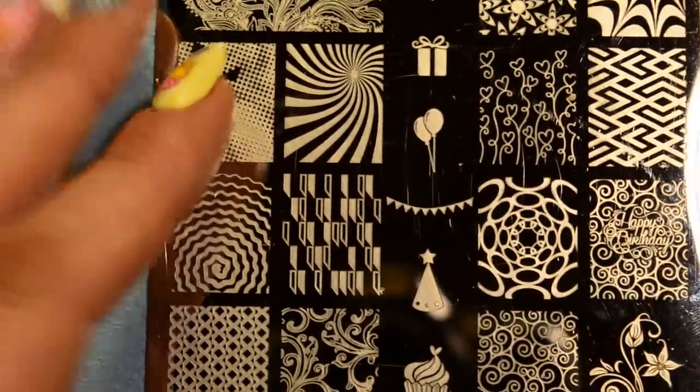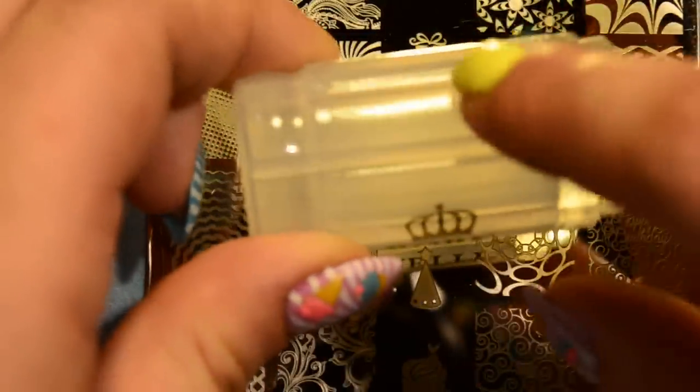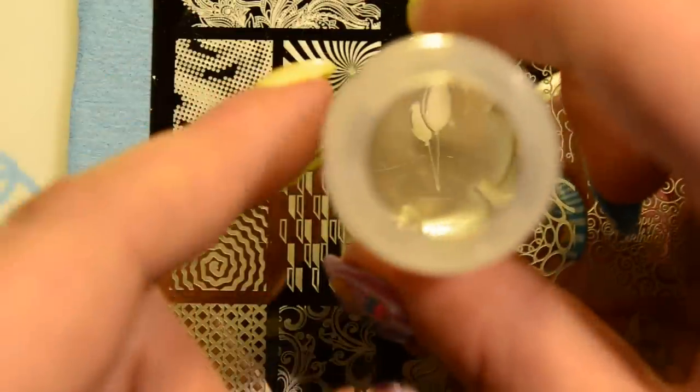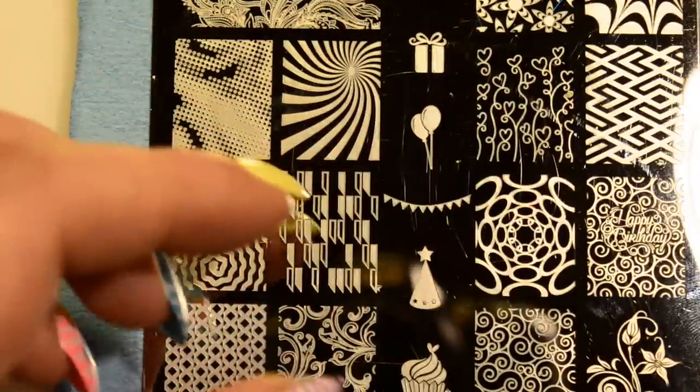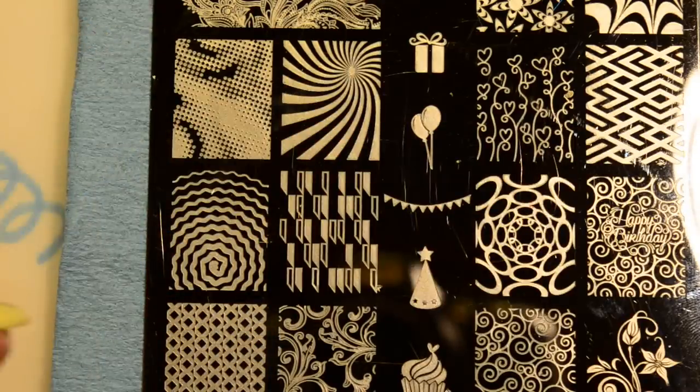I'm going to be stamping the background image — the white swirly parts — with this plate from Uber Chic Beauty. This is Uber Chic plate 6-01, I believe. I'm going to be using this image right here, and for the stamping polish I'm using Mundo de Unas number one in white. I'm using my Born Pretty Store clear jelly stamper — the one with the more transparent holder — because it won't create that tunnel vision effect as bad. I'm also using my Born Pretty Store scraper.